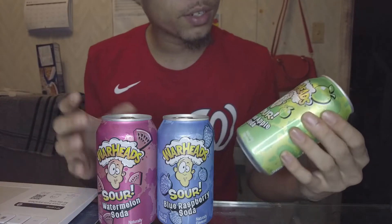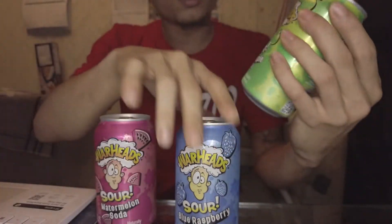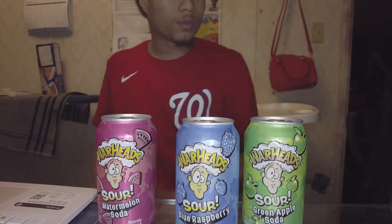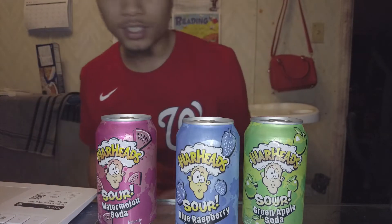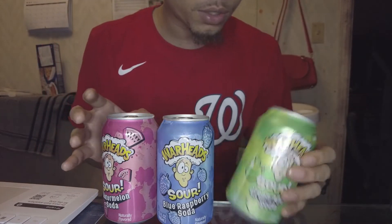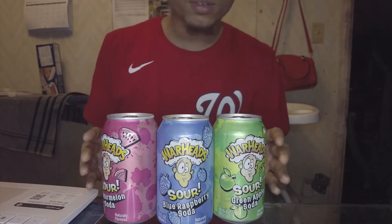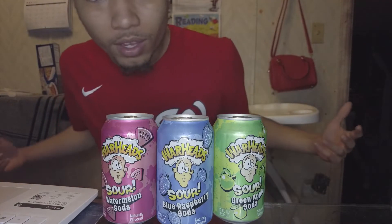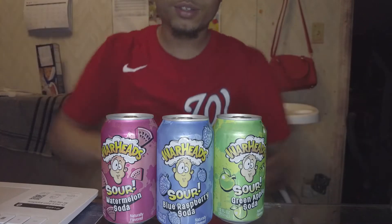This is the review y'all — they got the new sodas. I don't even know how they even made sodas like that. Remember from back in the day, I used to rinse them because they were too sour, but that stuff in the middle was sweet, so good. We got three of the flavors right here. These things are expensive too — a dollar fifty-nine a can. These people are crazy, but I had to do it for the review.